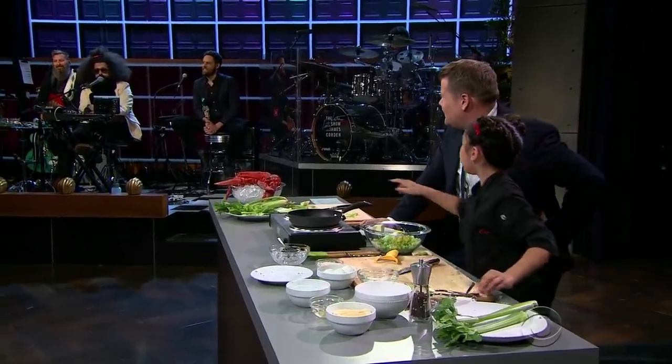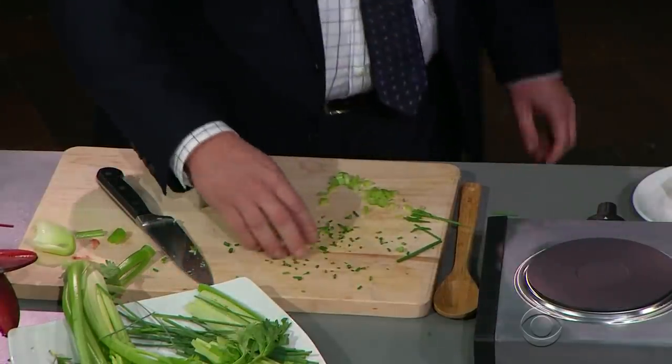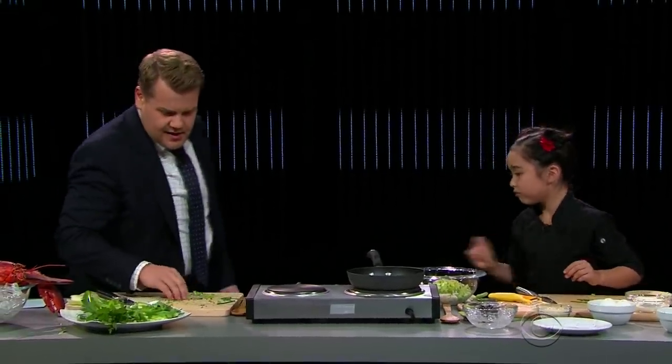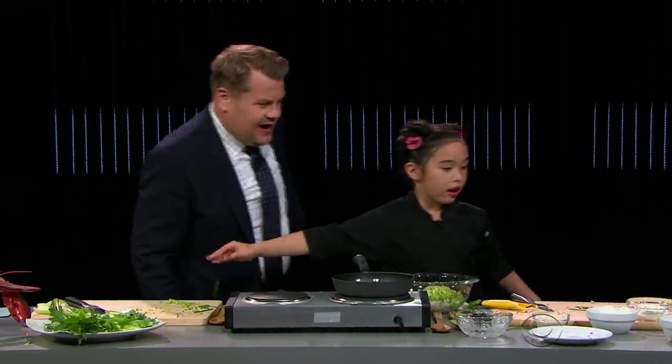Can you grab the chives? Yeah, I got the chives — I'm all over this. If you do that, you're going to cut your fingers off. Am I? That's way too long. Be careful. Now put those in. Chives in.